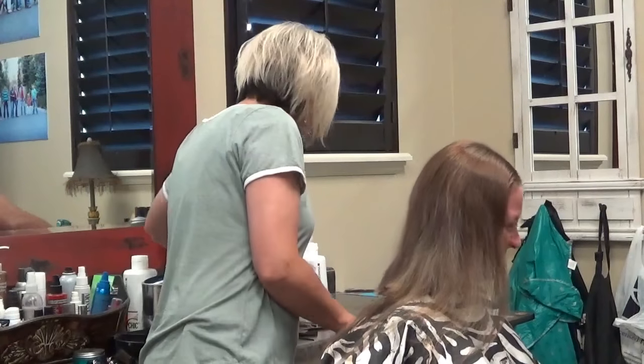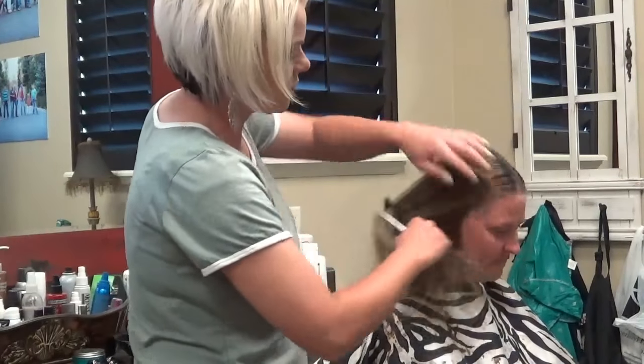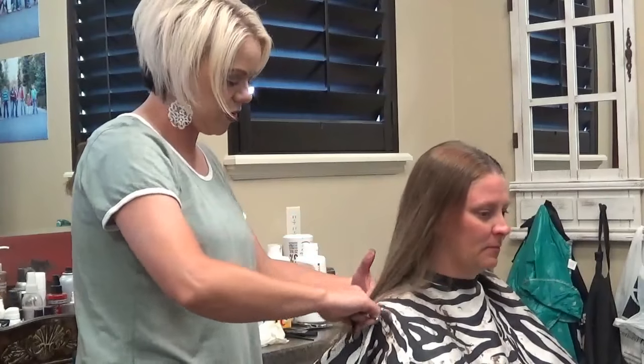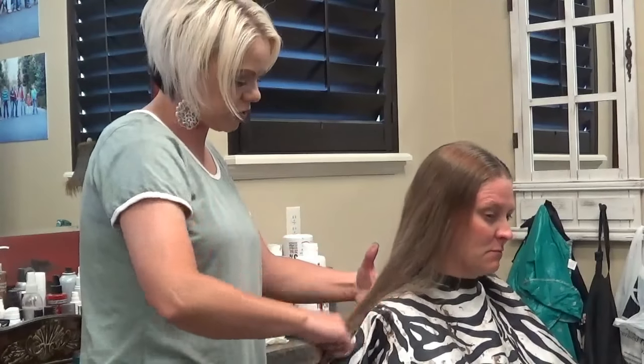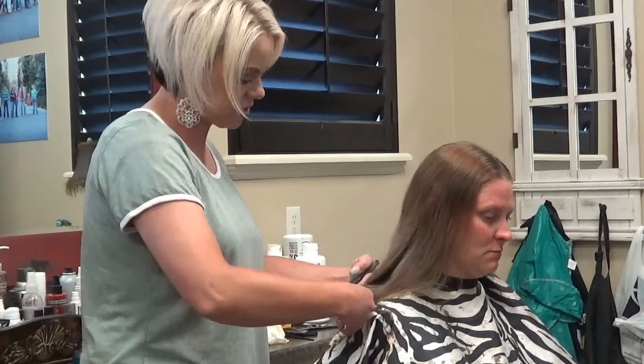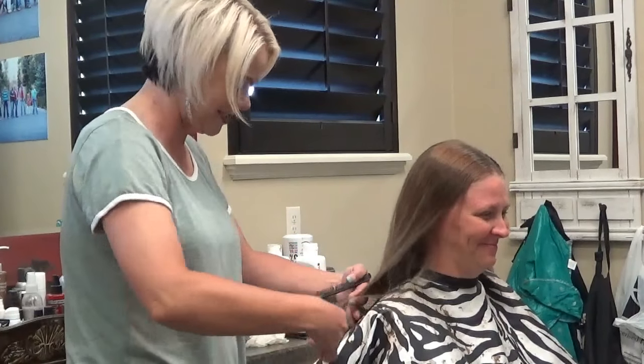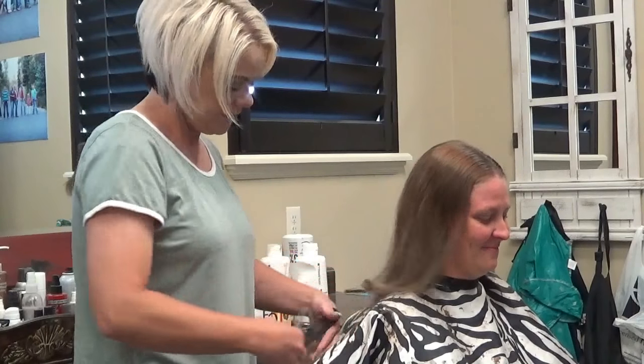And probably a little scary for Sheena. Now, we did this just — I want to say just a couple years ago. Was it two years ago? Yeah, I think it was two years ago. We had chopped it up to her shoulders with some fun layers — it was darling. But her hair grows like a weed, so she can do it again.